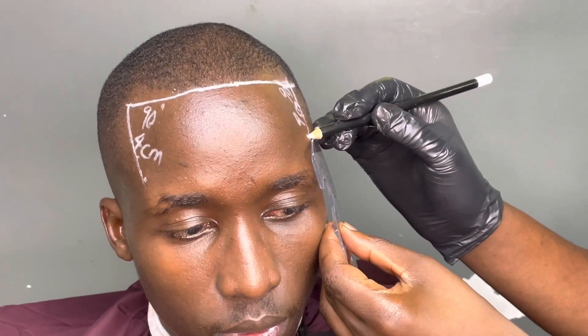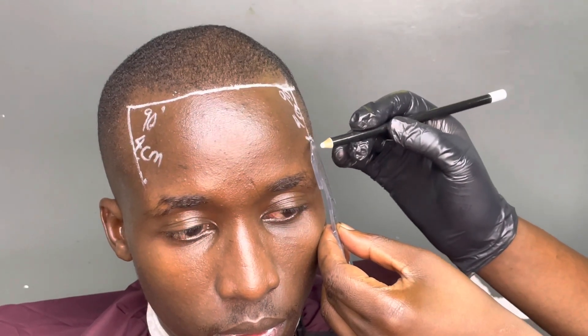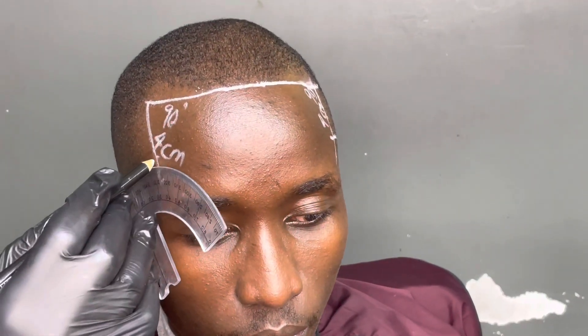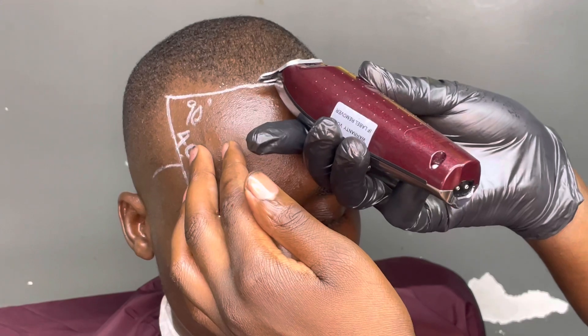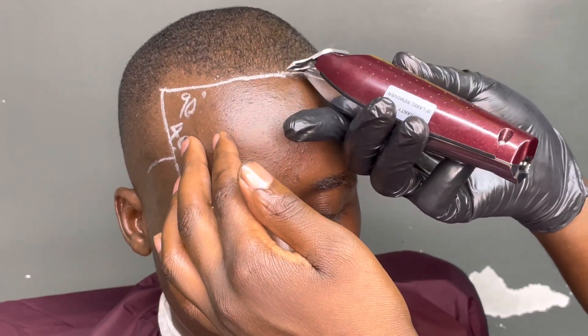Then you come to the corners. Those corners — make sure you have used the protractor. It must be direct to the ears. Then you take a detailer and you start to apply the liner.